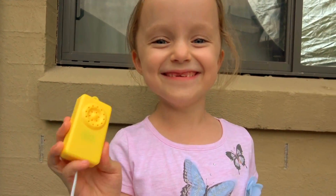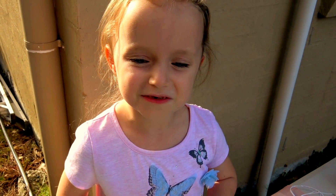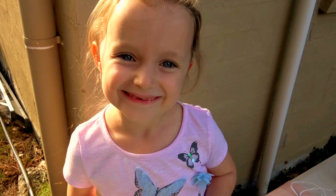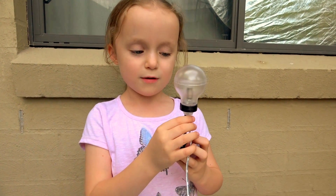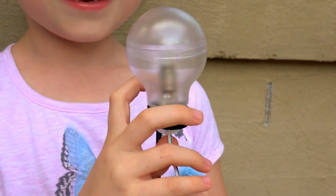That's amazing! The Sun's light turns into electricity which is used to make a noise. What about this lightbulb? Would the Sun's energy power that too? Let's connect it up!